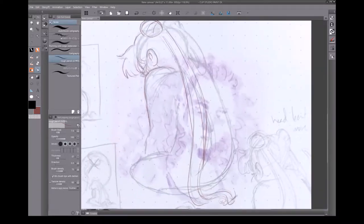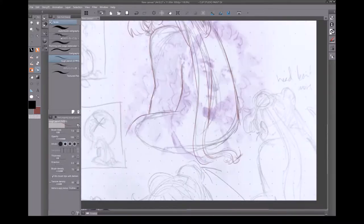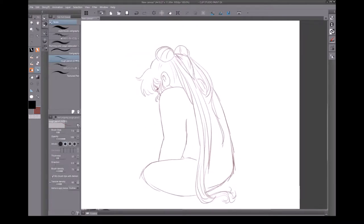As you can see, I started out with a sketch from my sketchbook. I just took a picture of it, pulled it into Clip, and started drawing on top of it. With something that I'm moving from traditional to digital like this, I really like to have that initial sketch as a base to build on.